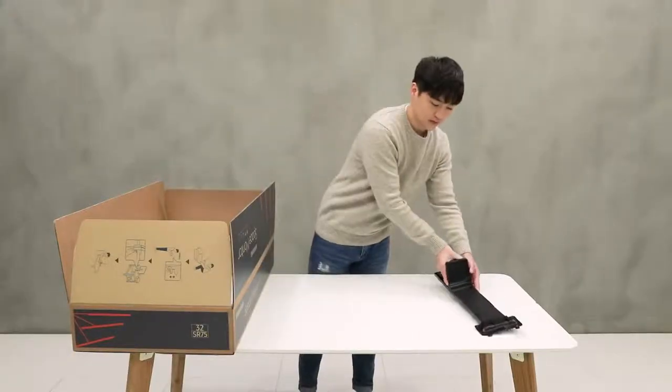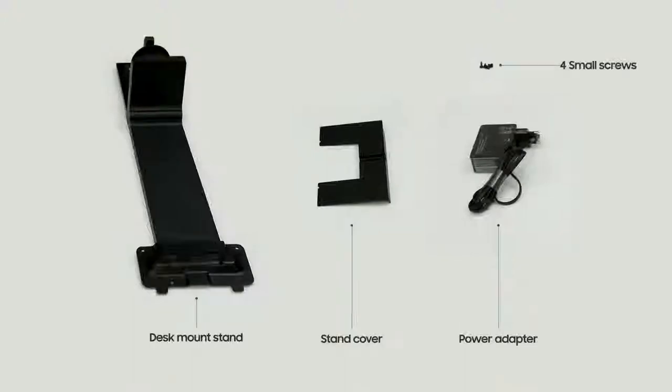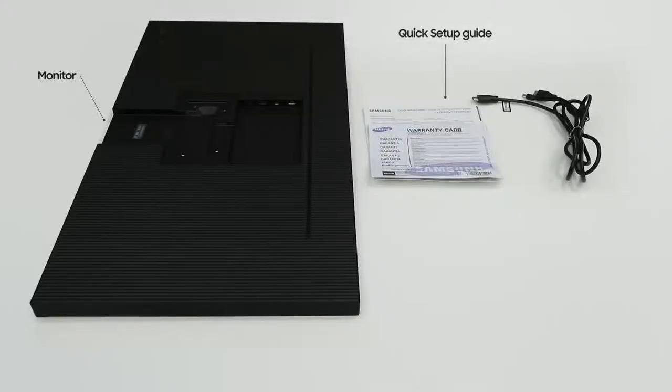Contained inside you will find: the monitor, desk mount stand, stand cover, power adapter, four small screws, quick setup guide, product warranty, and an HDMI ready Y cable.